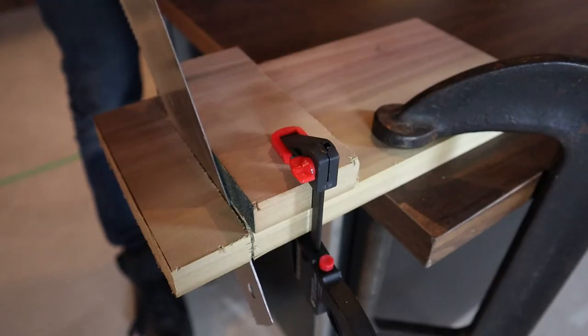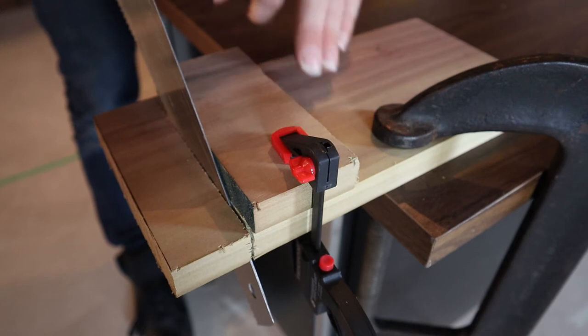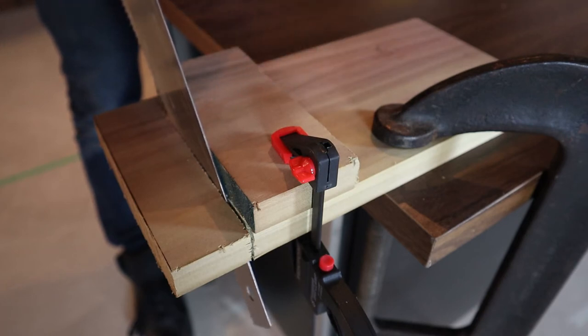Another tip: if you're having trouble cutting straight along the line you've made, you can clamp a piece of material against the line that you're cutting to run the blade of the saw against, and that will really help you make a nice straight cut.